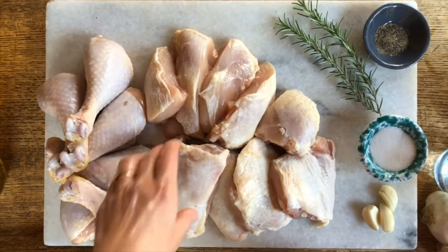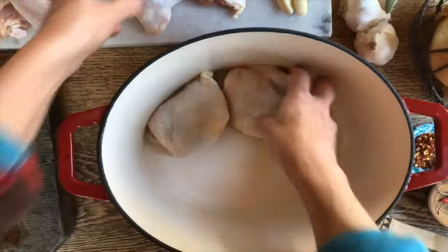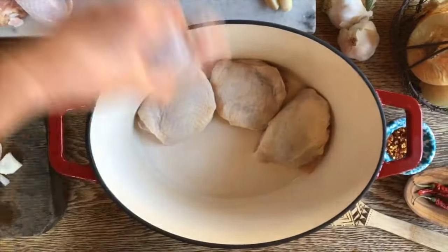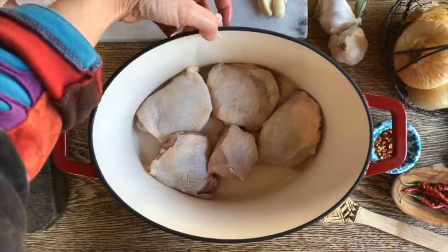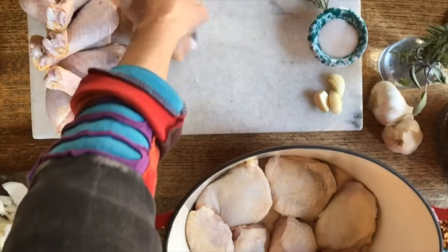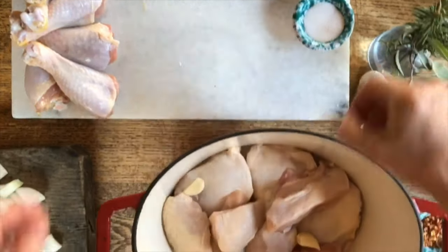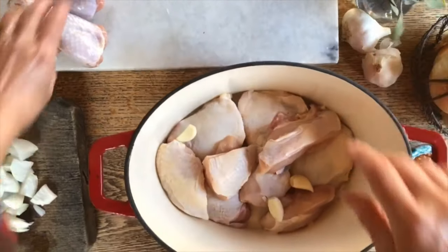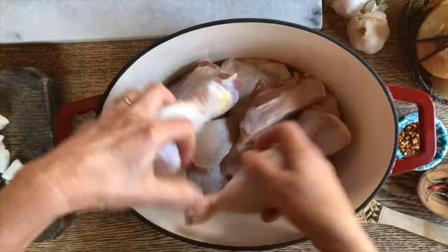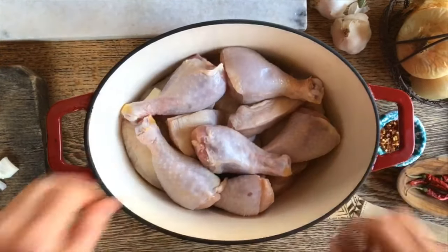One way to prepare it is to first brown all the chicken pieces, but we're just going to put them right in here just the way they are. And then on top we're going to add the onions and these cloves of garlic — they don't even need to be chopped up, just whole. We're going to keep filling this pot with the chicken.